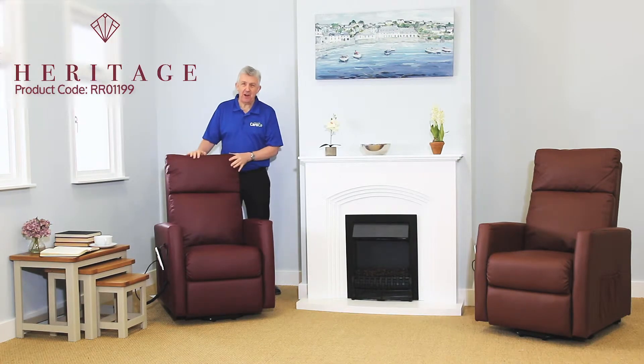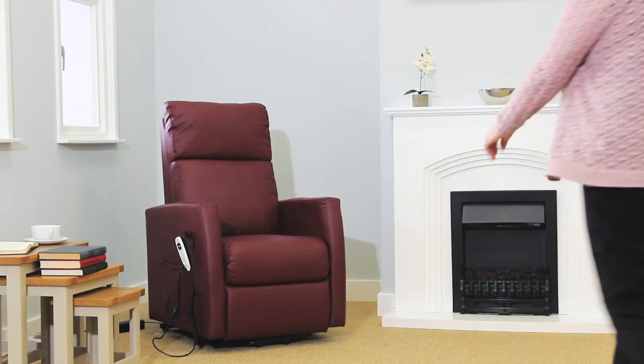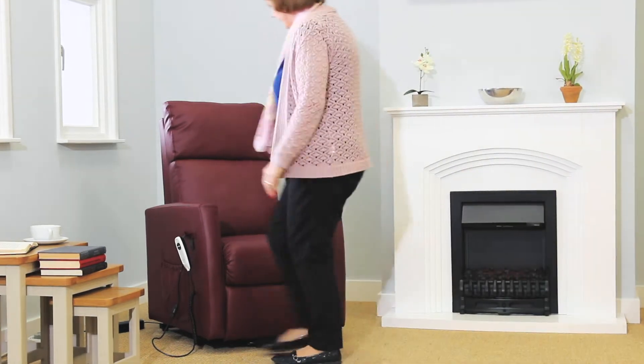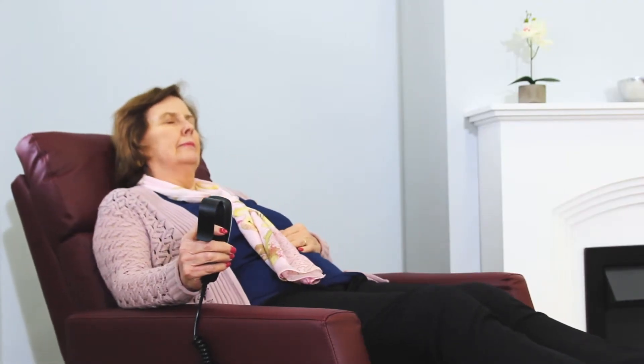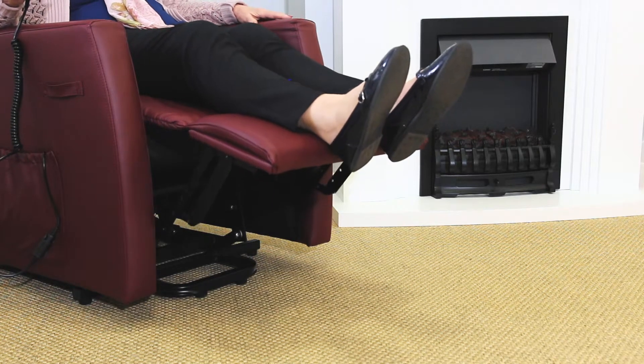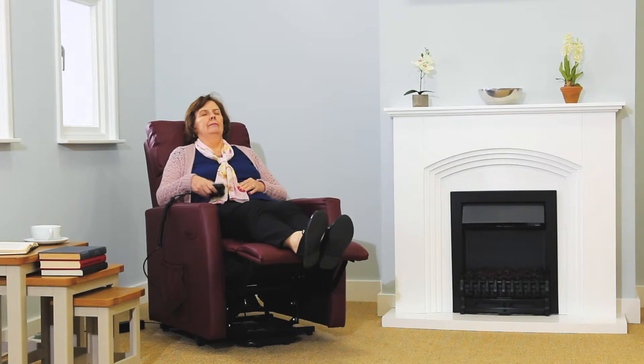This is the Heritage, part of the Maxi Comfort range of riser recliners from Careco. The Heritage riser recliner's stylish and confident design combines state-of-the-art components with safety and comfort. Its built-in single motor means you can adjust the footrest and the backrest to the position you find most comfortable, offering a level of customizable comfort not found in normal armchairs.